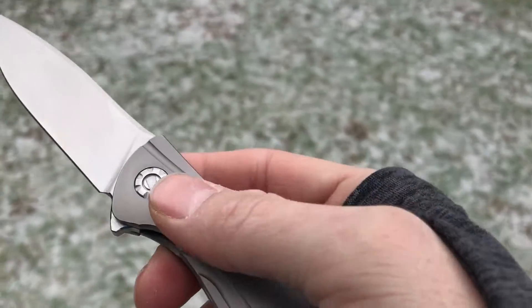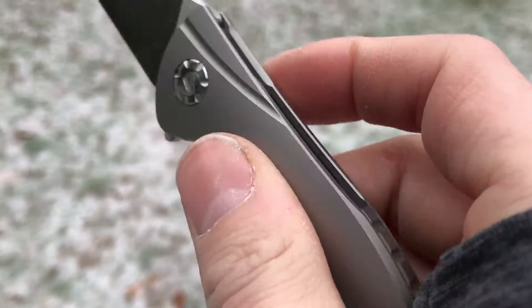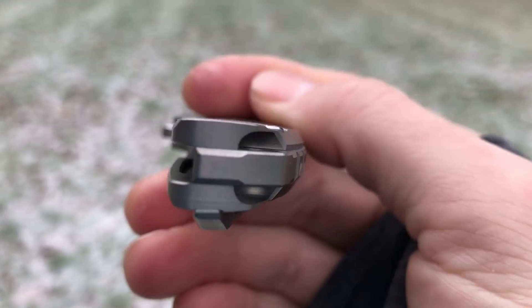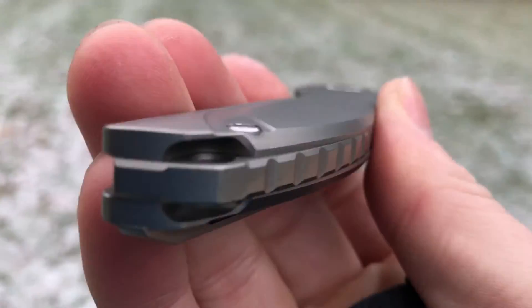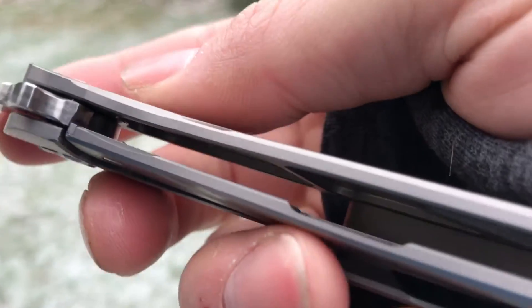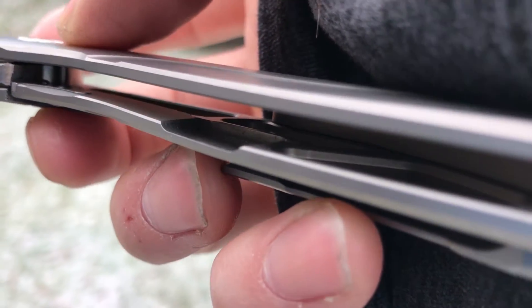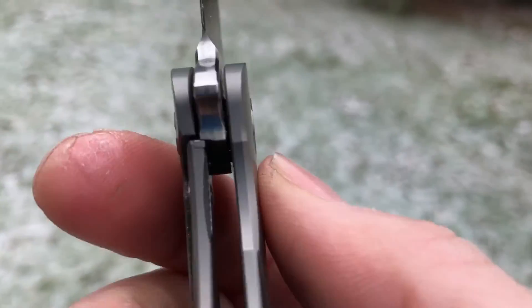The mid-tech version does not have that fluting in the titanium and it's a bit thinner. The custom version is more contoured — the titanium is rounded, raised in the middle — whereas the mid-tech version is dead straight without the texturing. Both the Custom Division and the clone have extensively milled-out pockets in the handle scales, which is one of the reasons this knife is so incredibly light — it's under three ounces.